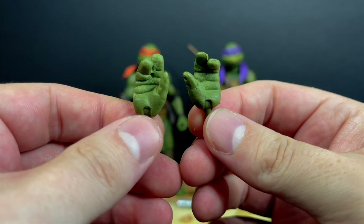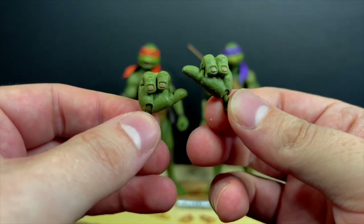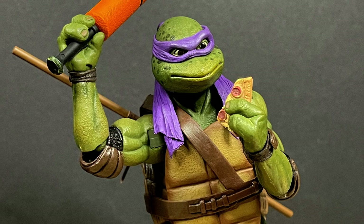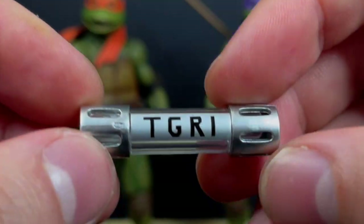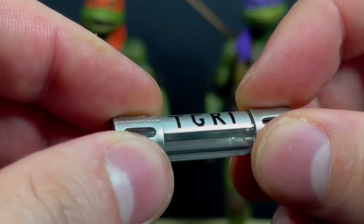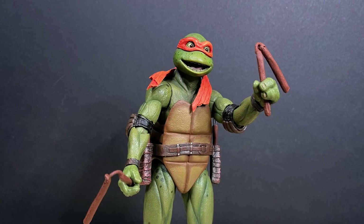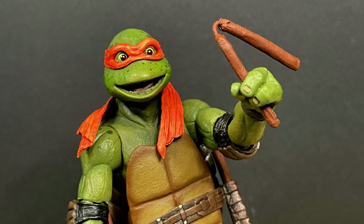With Donatello and Michelangelo it's more of the same — same articulation, a couple extra hands you can swap between all four turtles. You get the same pizza, pizza with a hole for Raph's sai, and pizza crusts. You also get an empty TGRI canister — I just wish you could break it apart and put it back together. You get the meat nunchucks from the movie — Michelangelo swinging around his meat nunchucks — nicely done, it's funny, it's from the movie.